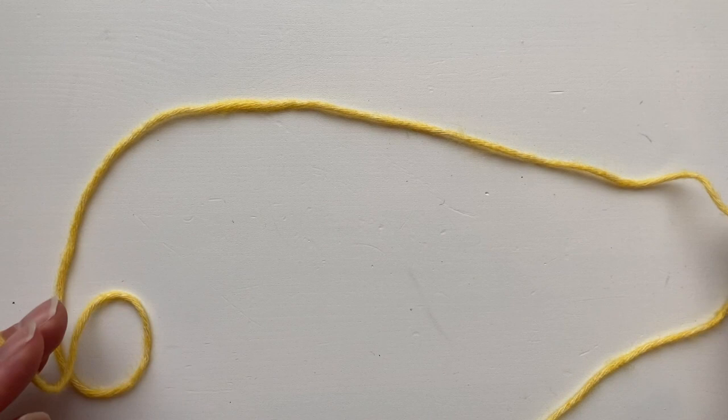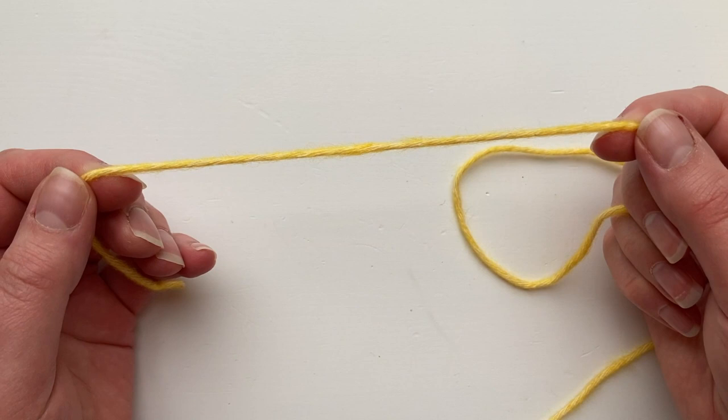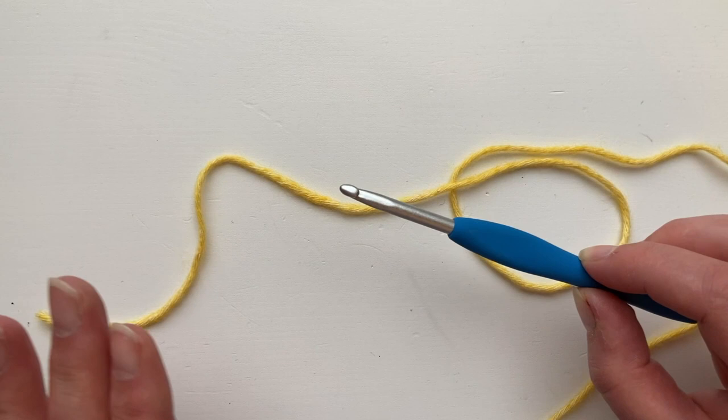I've got some Aran yarn here — or worsted weight — and it requires a five millimeter hook. With any cast on I always recommend that you move up a hook size just to create an extra bit of flexibility. So here we've got a six millimeter hook.